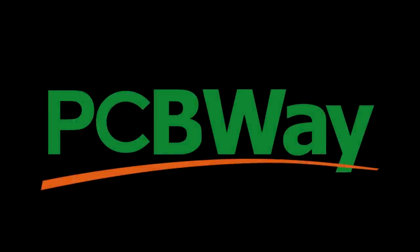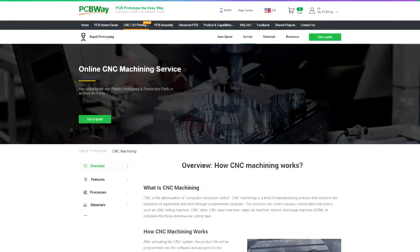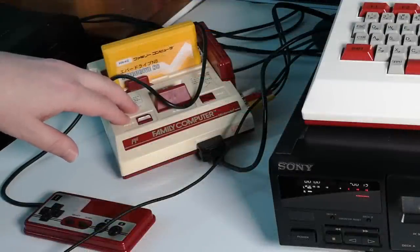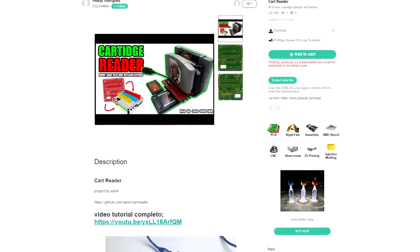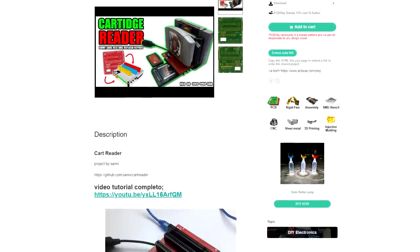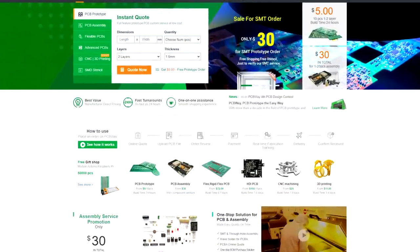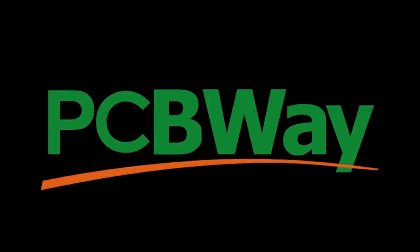But before I get to that, a quick word from today's sponsor, PCBWay — your one stop shop for PCB manufacture, 3D printing, CNC machining, injection moulding, assembly, and all kinds of stuff. If you're a fan of classic gaming, PCBWay has your back with a whole load of ready-to-go retro projects on its website, like this build-it-yourself cart reader — which may come in handy if rumoured beta versions of NES Elite ever come to light. Prices start from just $5, with a $5 coupon for all new users.